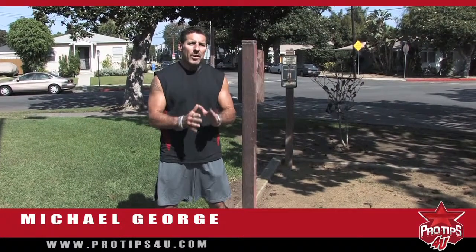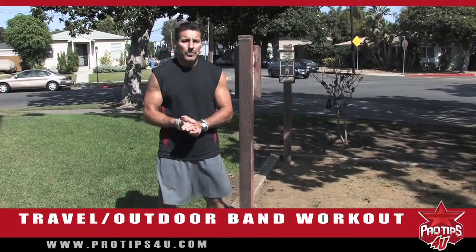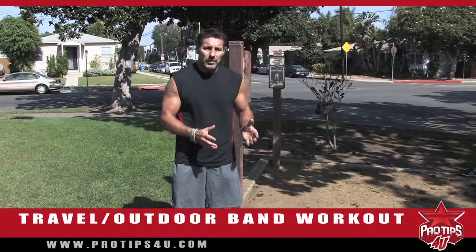Today, my pro tip for you is my travel and outdoor band workout program. It's a total body program. You're going to do two sets of anywhere from 15 to 25 reps of each exercise. The nice thing about working with bands is they're extremely portable — you can travel with them very easily.